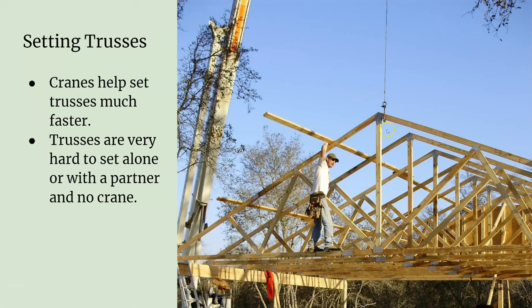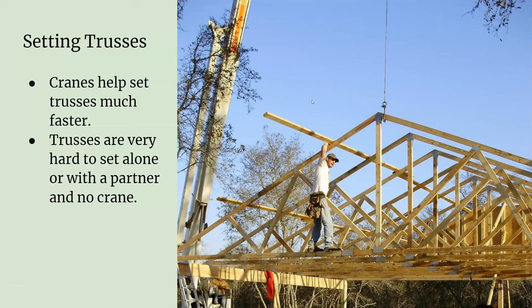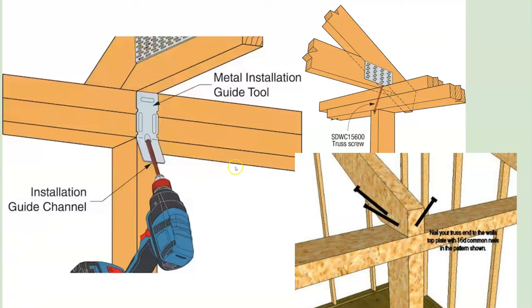When you're setting the trusses, it's handy to have a crane. Instead of pulling it up by hand, you can see there's a rope here and you kind of pull it up and that sets it for you. You can see the crane operating here — it sets them right where you need them. You need a minimum of three guys: someone in the middle to attach them, and two on the ends.